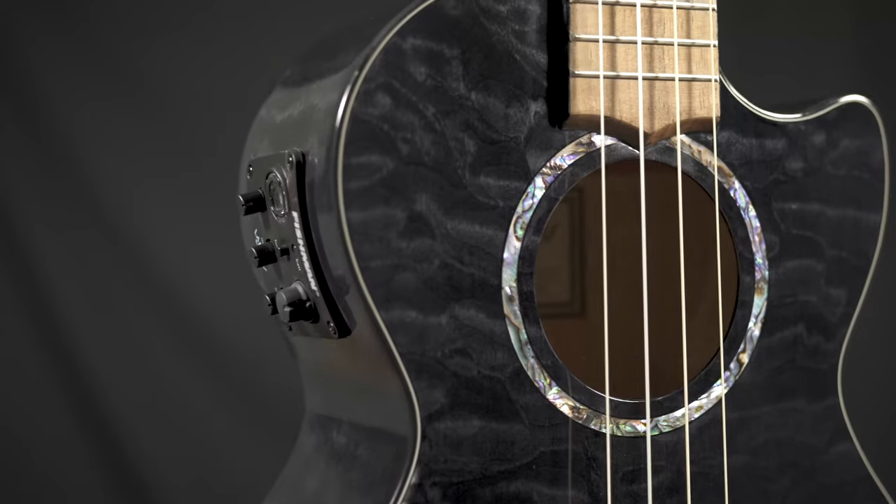This is a Lanakai Quilted Maple Tenor Black Ukulele. It's electric and it's got the cutaway.